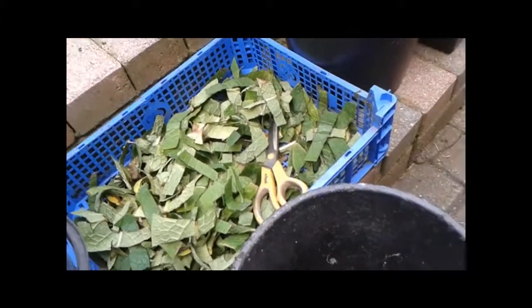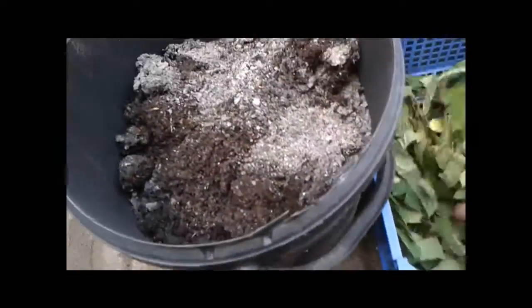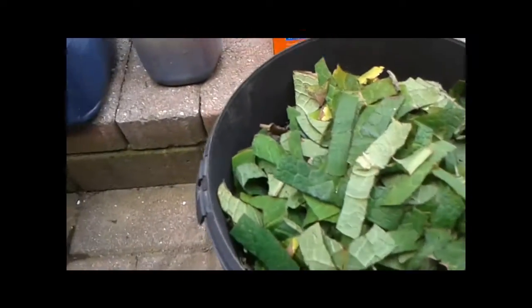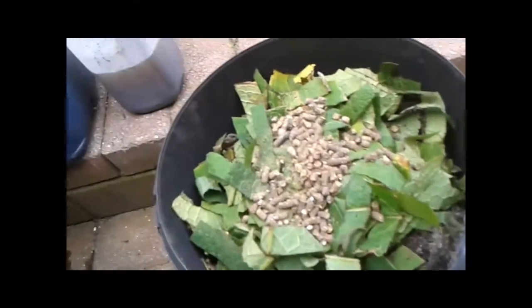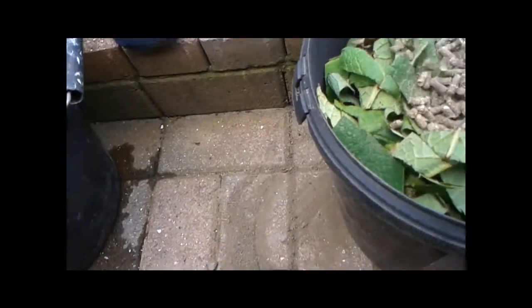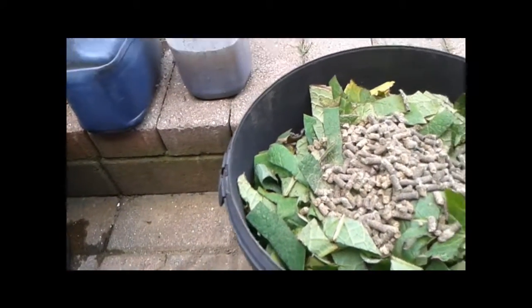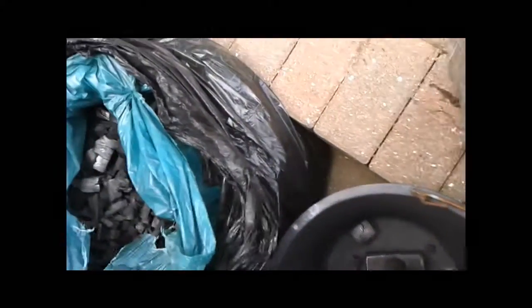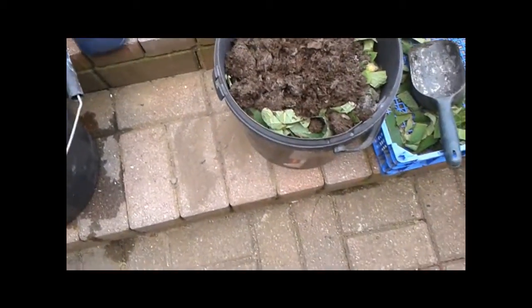So the first thing we're going to do is add the dry ingredients. We'll add this bucket first, get that in there, some more comfrey leaves, get that in there, some of the chicken manure pellets. I'm going to get a glove on for this because we're going to add some of the horse manure — this has actually been rotted down for nearly a year now. I'm going to pause the camera, give it a good mix up, and then we're going to add the liquids.